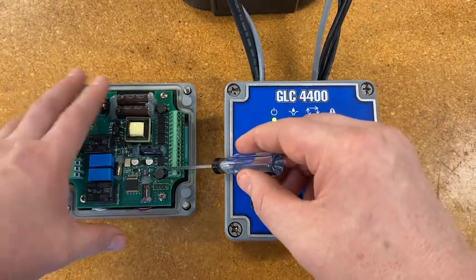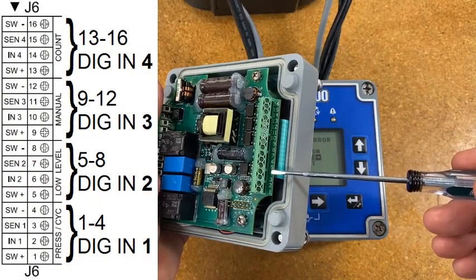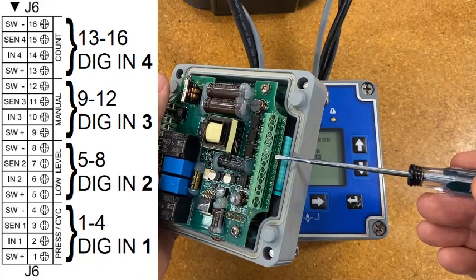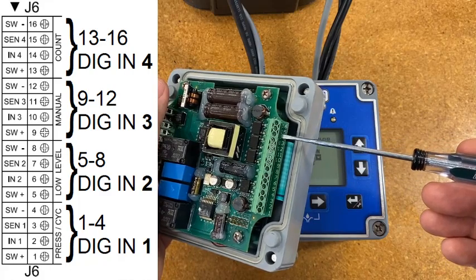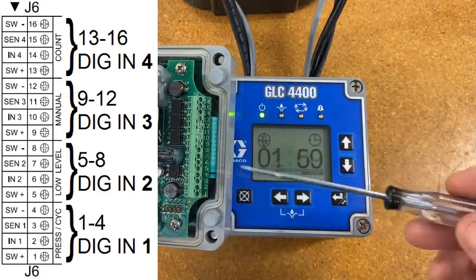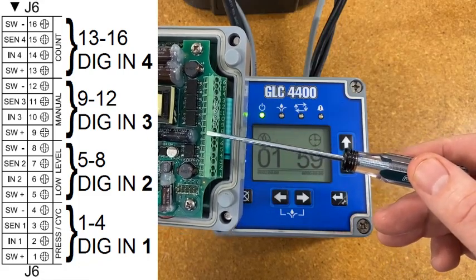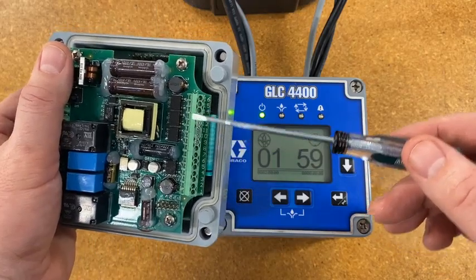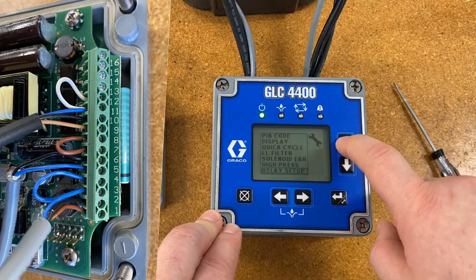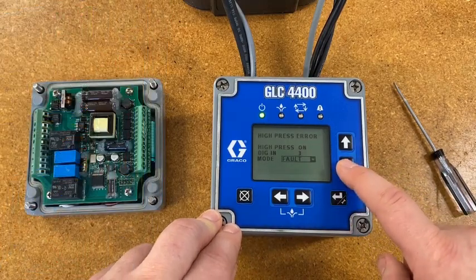Once you select on, the option for 'Dig In' comes up — that's short for digital input. There are four digital inputs on the controller. From the back: pins one through four is digital input one, which is your cycle; five through eight is digital input two for low level; digital input three for remote manual run; and digital input four for machine count. Inputs one and two you can't change — it's just three or four available, because these are the two used least often. In this application you're going to need the cycle count, and low level is the most commonly used accessory in an autolube system, so only three and four are reconfigurable. I wired my pressure switch to the manual run input, so let's go back and choose number three.